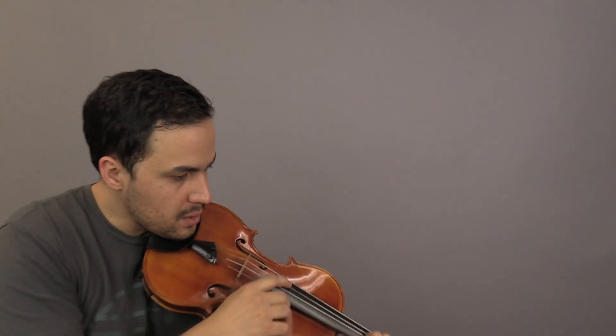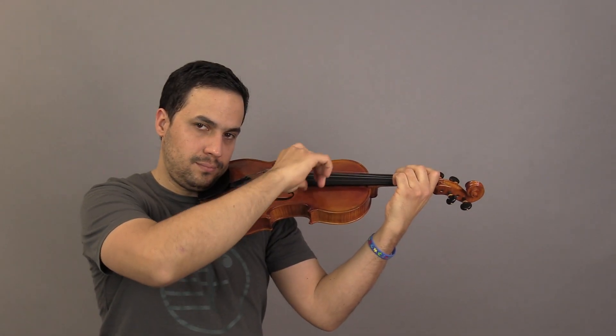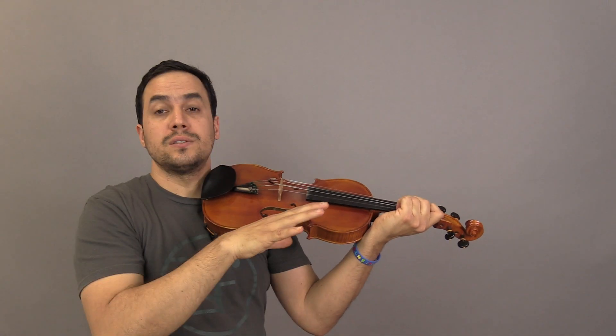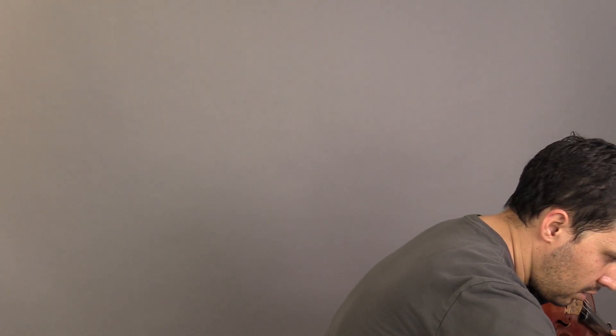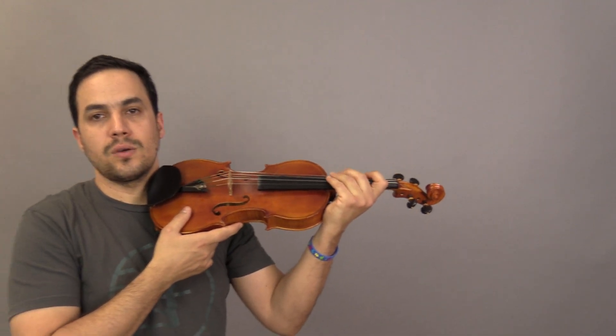Now let's play the exercise. The same pattern — in this case it should be two, three, four exercises, okay?